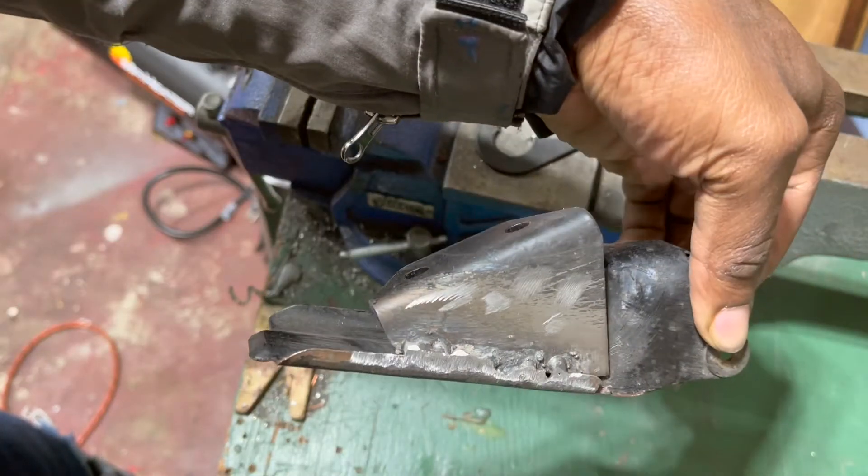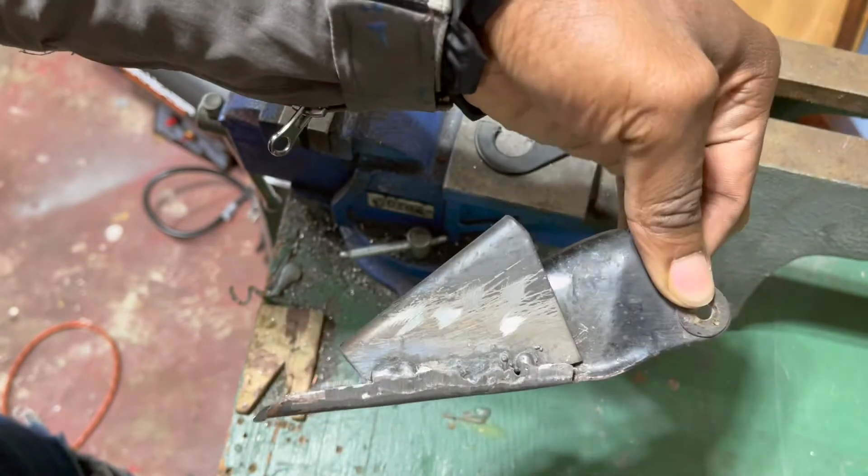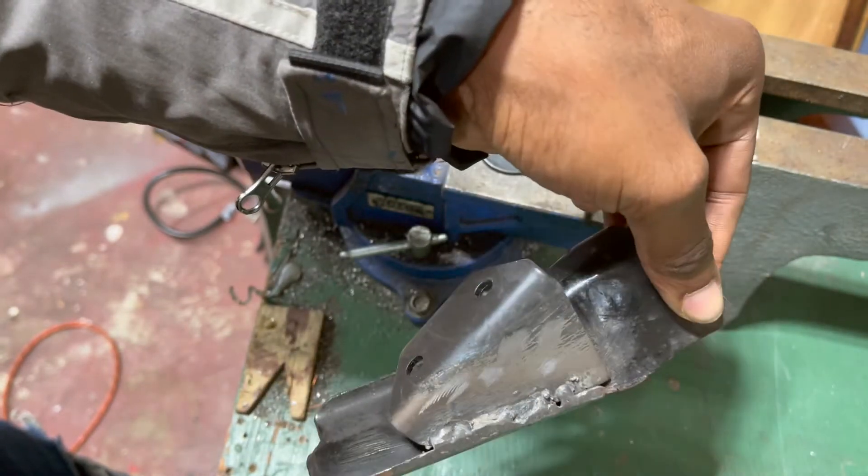This is probably the most weld you've ever seen, but I'm not a welder. I think it's gonna do.